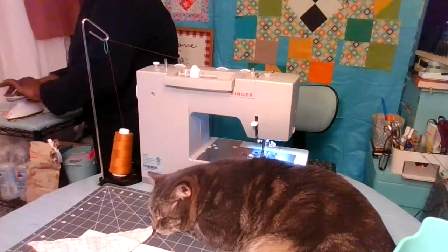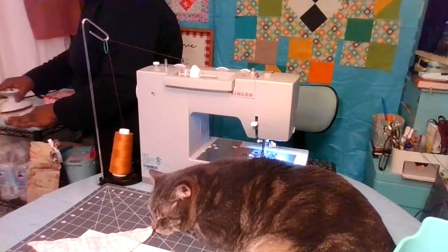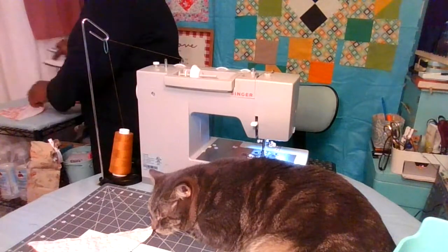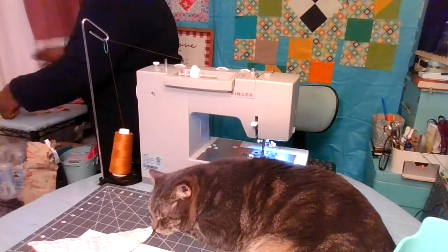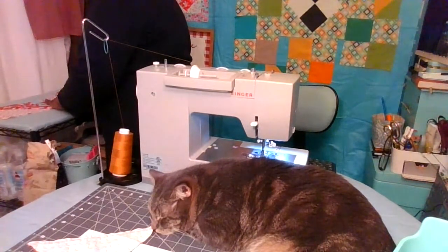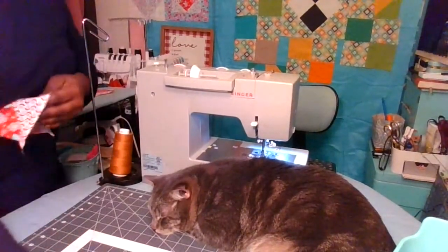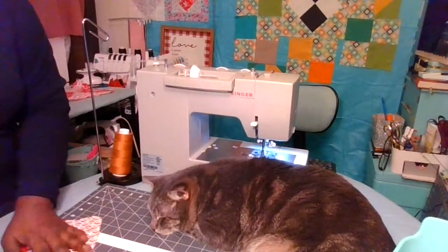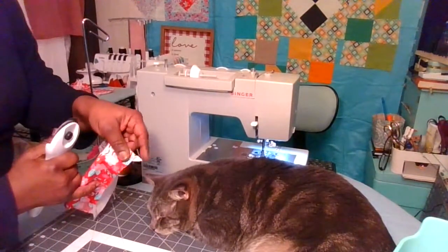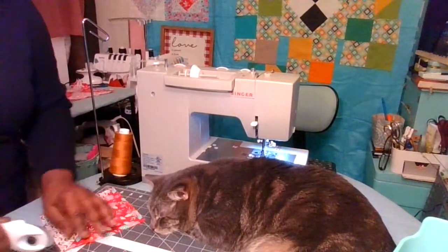Just give it a nice press. I'm very proud of this ironing board that I made — it rolls and moves around, so I really appreciate it especially when it comes to quilting, just the right size. I'll possibly do a tutorial on that one day. These little dog ears sticking out — you can just cut those off to square up your block and make it nice and neat.